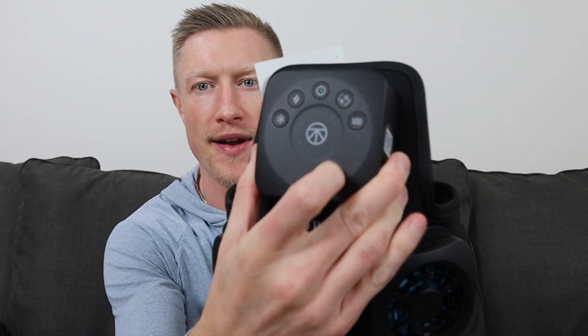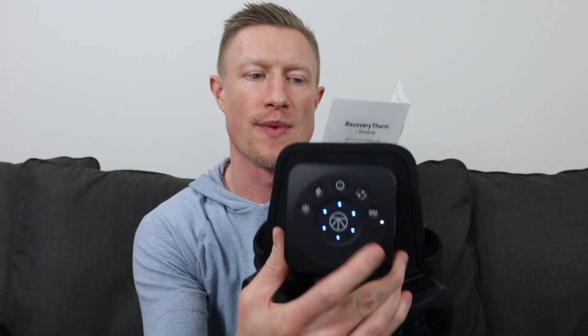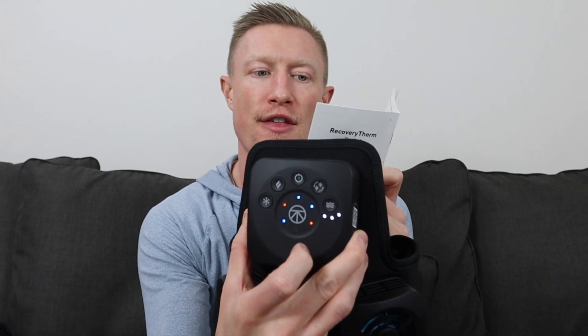Once you turn it on — just press it and it vibrates quickly — you'll see a couple of different lights. For example, on the cooling cycle, there are six blue lights representing steps of the cycle; all six steps run cold for three minutes each. On the contrast setting, it'll do three minutes of cooling in step one, three minutes in step two, two minutes of heating in step three, then three minutes cooling, three minutes cooling, two minutes heating. The user manual also has recommendations: pre-activity use hot, post-activity use cold, post-activity for soreness use contrast.